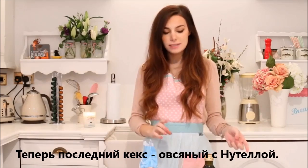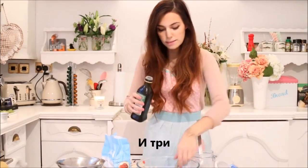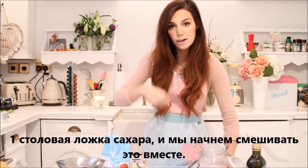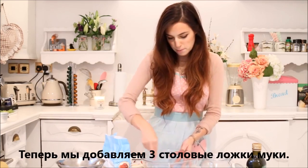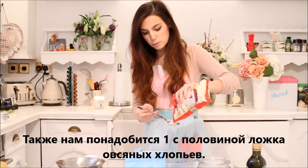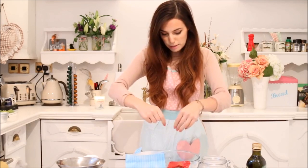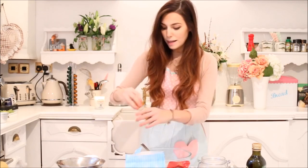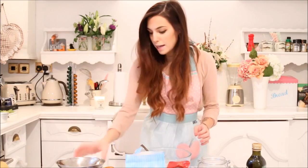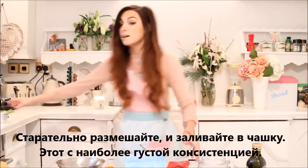Now for the final cake, which is the oatmeal Nutella one. Let's start with three tablespoons of milk. One tablespoon of olive oil. One tablespoon of sugar. And we're going to whisk that together. Now we can add three tablespoons of flour. We also need one and a half tablespoons of oats. I'm also going to add a few nuts even though they are not the right ones. I'm going to break them. It looks like I'm doing it right. Finally, I'm going to add a little bit of cinnamon — this is optional, it's up to you. And just a bit of salt again.